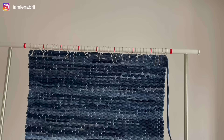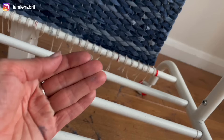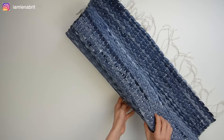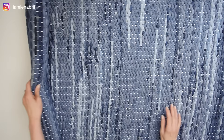The next step is to fix the threads here and here — and you can see how it looks. My carpet is ready. In the end I ironed the rug so that the tapes remember the shape.